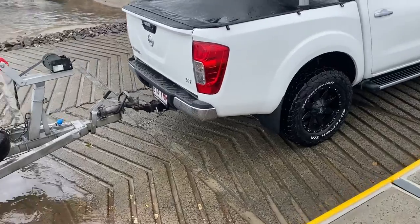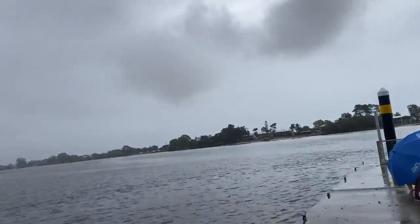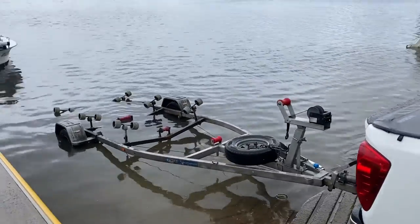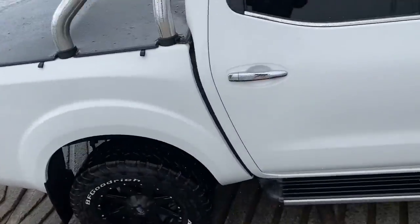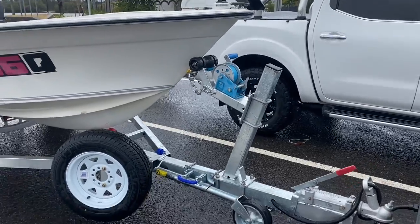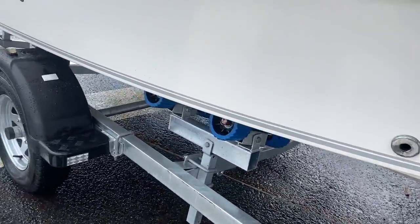Here we go with the Jedi - terrible weather. Let's go, so we gotta sink it about that far, might even sink it a bit more. From one car to another in my cousin's Ranger, getting the new trailer down there. There we have it - Jedi is on. I think I nailed it first go.